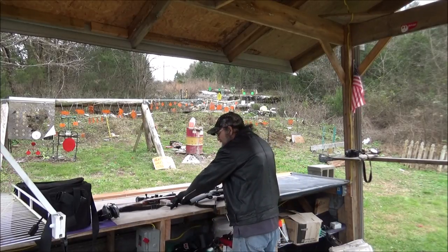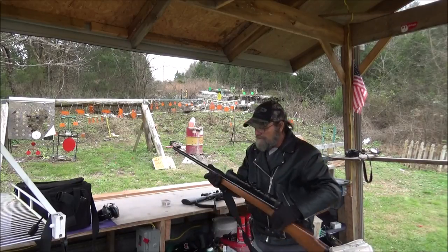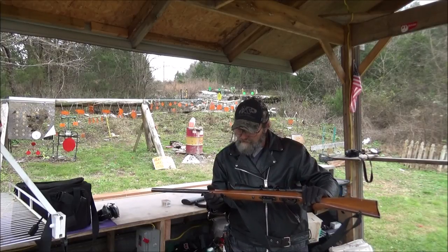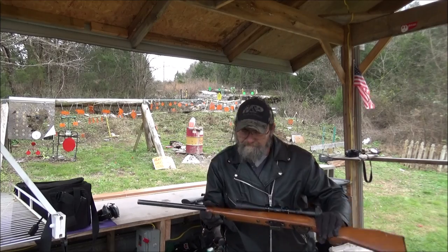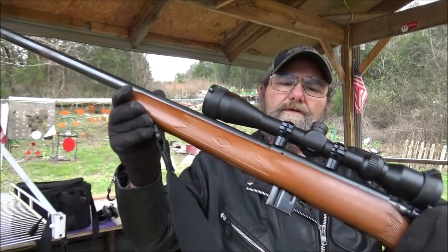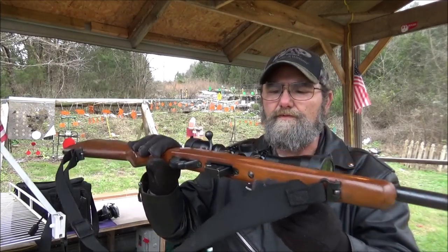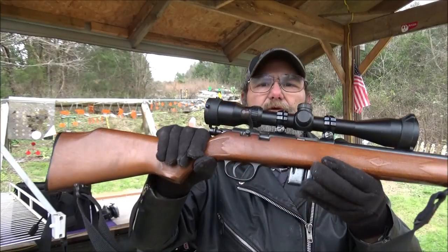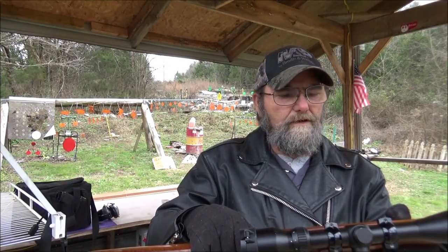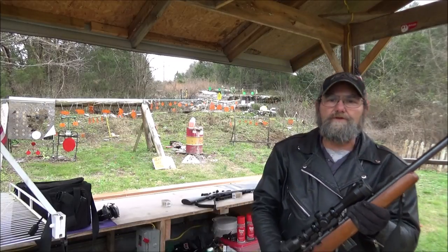And the 17 HMR — this is a Marlin Model 17B. Got that bull barrel on it. Both of these are good little rifles and I really do like this one here. Mag fed, bolt action. Not sure about that scope, but I can see through it and that's all that matters.